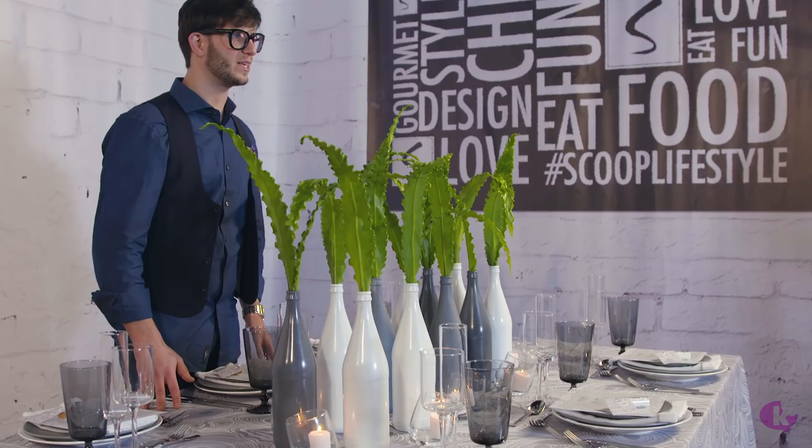Thank you for joining me today where I show you how to create this amazing beautiful table simply in your own home.